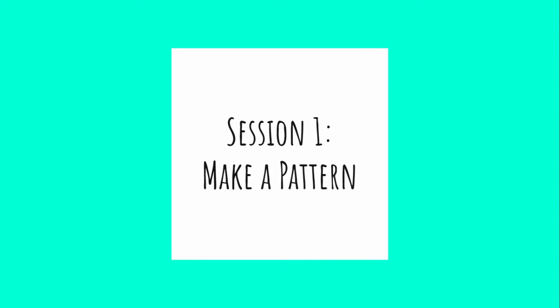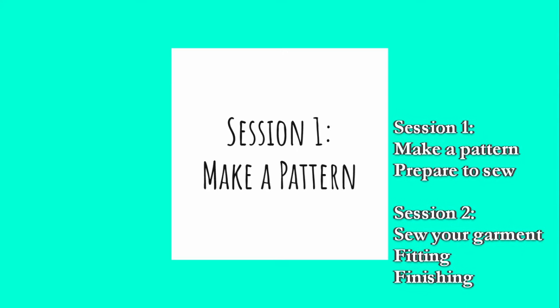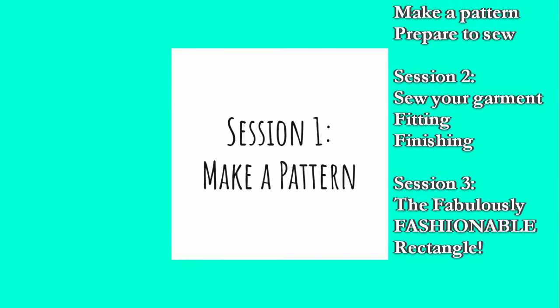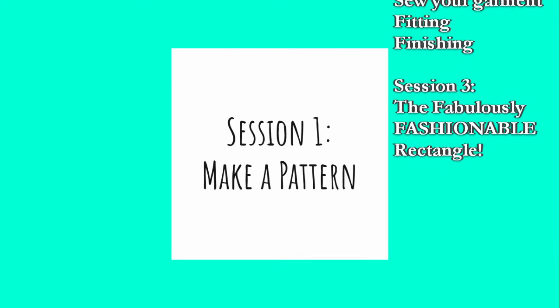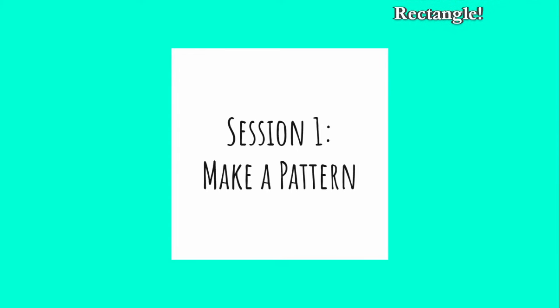This is going to be the first of three sessions. In this session, we're going to make a pattern and then have homework to get ready to sew. In the second session, we'll have a sew-along where we make the garment with guidance from more experienced sewists. In the third session, there will be space to discuss the different ways this style has been adapted throughout history in specific cultures and times, as well as a number of easy variations on this pattern that will let you get a lot of different looks.